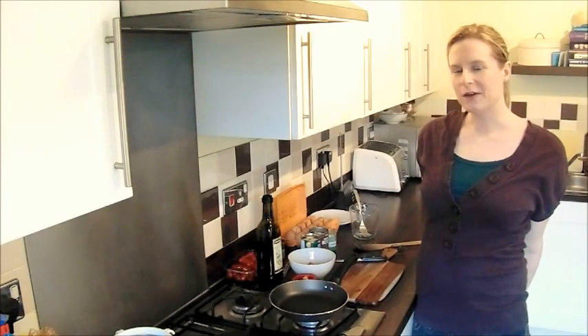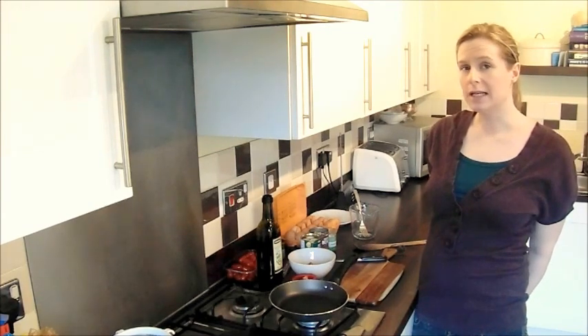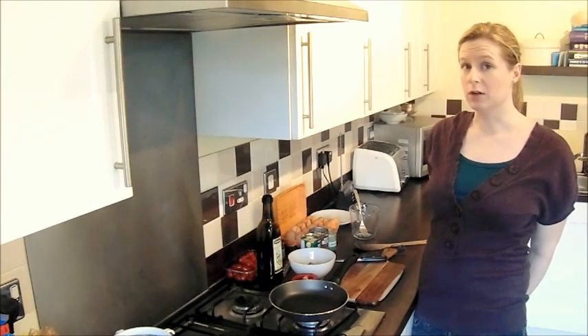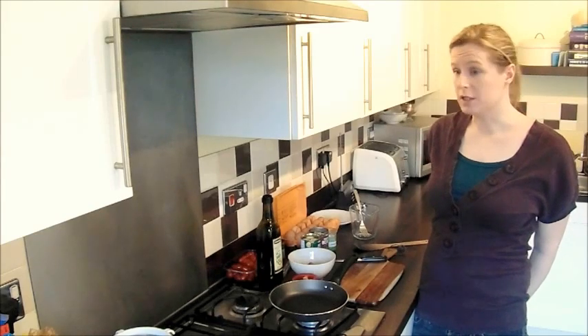Hello, I'm Sonia Nicholas, founder of the Green Apple Club, and today I'm going to show you how to make another quick and easy dinner for the children, perfect for weeknights when everyone's a bit tired. Today we're going to make a vegetable egg frittata.